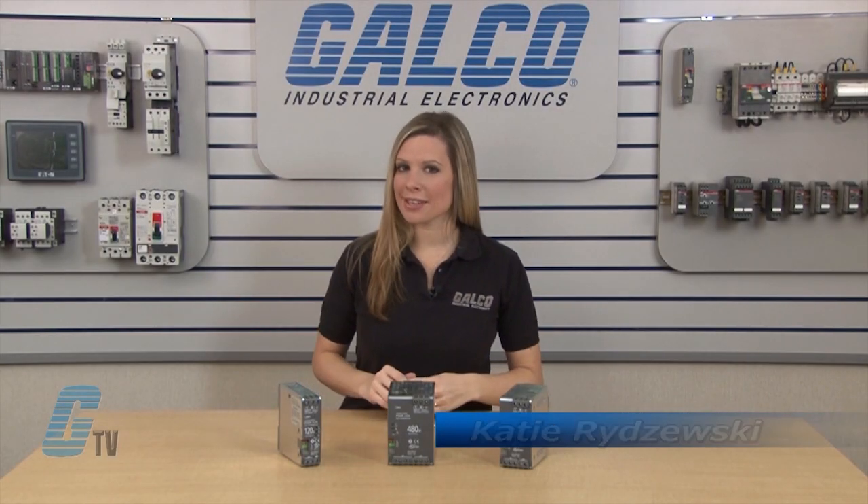Welcome to G-TV. Today I will be showing you IDEC's PS6R series of switching power supplies.